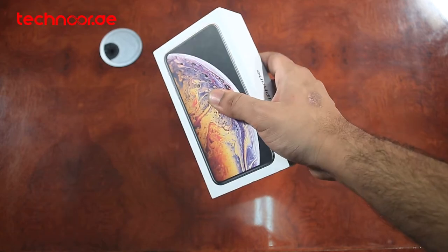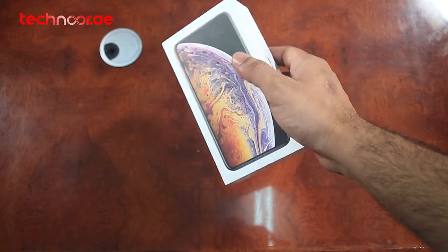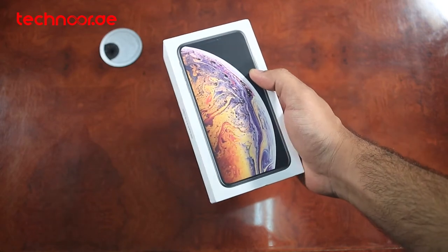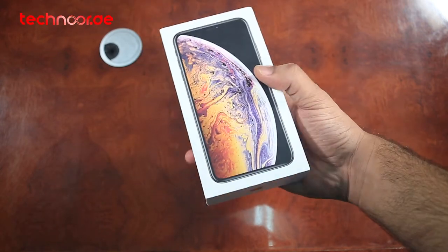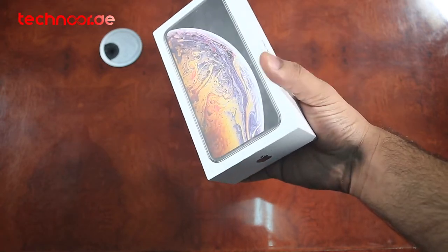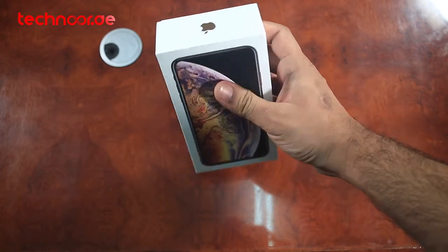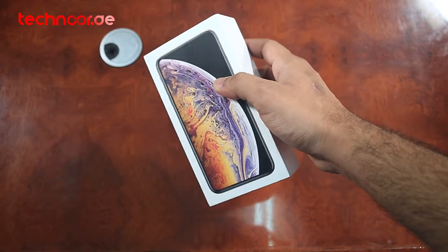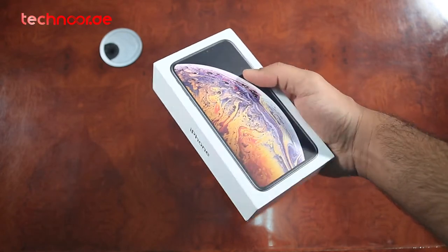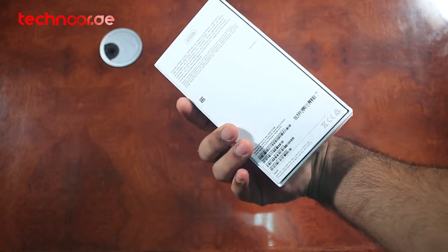So today we have the iPhone XS Max. I'll talk about the colors available in the market — there are 3 colors: Space Gray, Silver, and Gold. We'll also talk about the storage variants: 64GB, 256GB, and 512GB. We have a gold color in the 512GB iPhone XS Max.